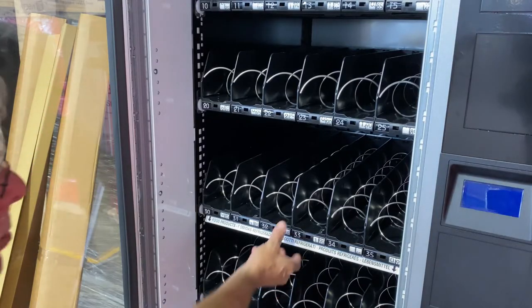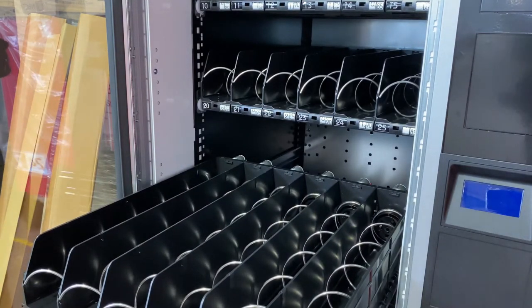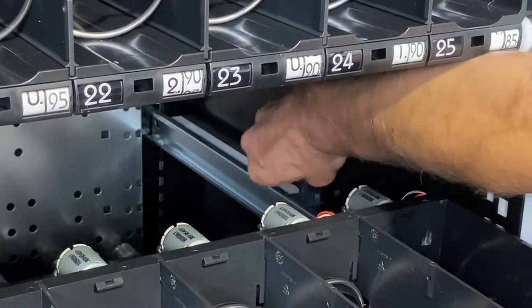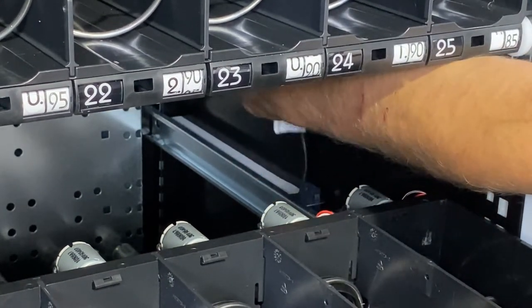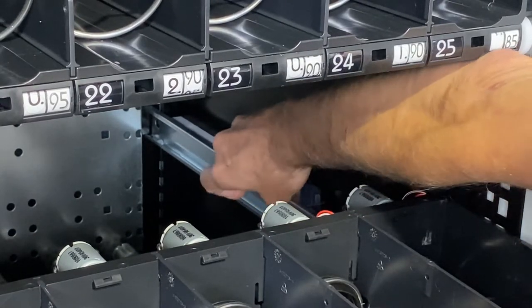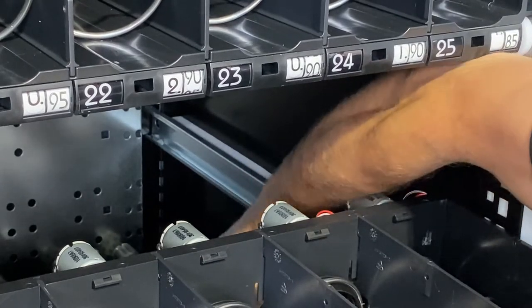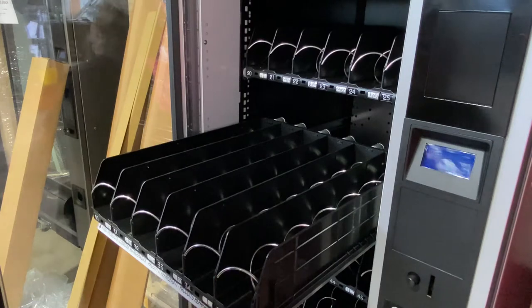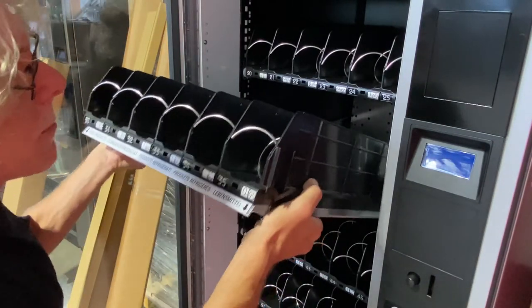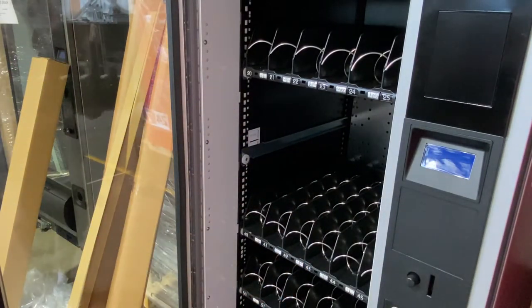First step is to slide the tray out that you want to adjust. Next, disconnect the tray's harness from the side rail. Notice how it's looped from underneath the rail. Once you've disconnected the harness, lift the tray up, slide it out completely, and then remove the tray.